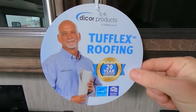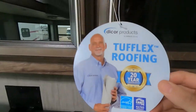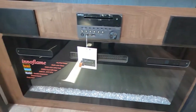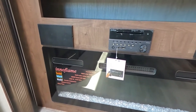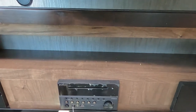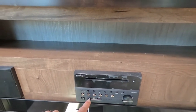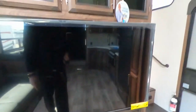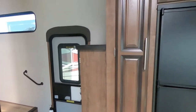This does have the Dicor product Tufflex roofing system with a 20-year warranty on the roof. Nice Innoflame electronic fireplace — this thing is going to change colors and put off a ton of heat. Furion infotainment system — we can hook up a USB, aux cord, headphones, Bluetooth, all of that good stuff, with speakers mounted there as well as up above.